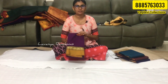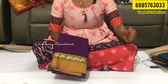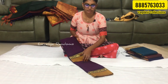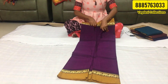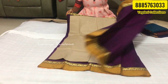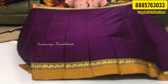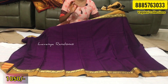Next, we will check the borders. We will see the borders one by one. The color is very unique — this is a pink or purple color with a simple elephant border. This is the same border and the same look.